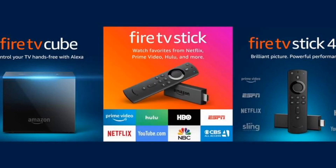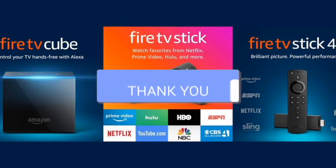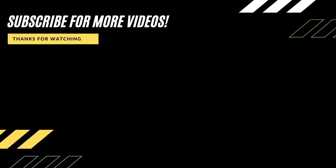Hopefully this video was helpful for you guys. If it was, go ahead and give it a thumbs up and subscribe to my channel. I make tech videos all the time and I'd love to have you back in the next one. Take care.